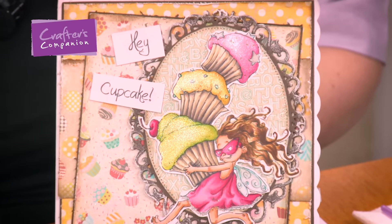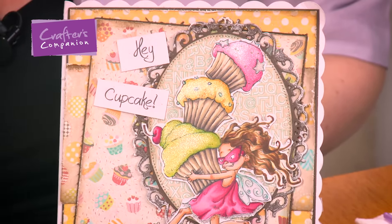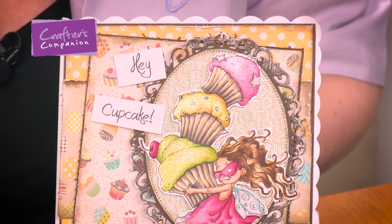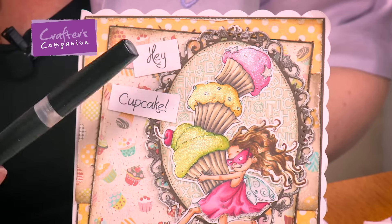So keep using your clear pen over the top of your alcohol markers — however many colours of alcohol marker you've got, you've got that many colours of sparkly pen now.